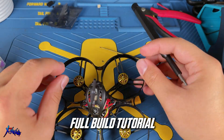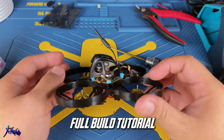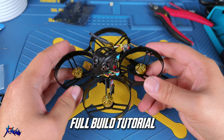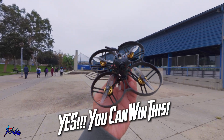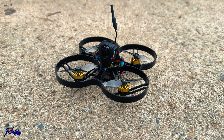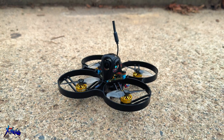In this video, I will be guiding you through a step-by-step building process, showing you exactly how to assemble this drone from scratch. Whether you are new to FPV or just enjoy building your own gear, this guide will walk you through everything you need to know. I will also be giving this drone away at the end of this video. I will explain how you can enter the giveaway within the timeline, so make sure to watch the full video so you don't miss any important details.